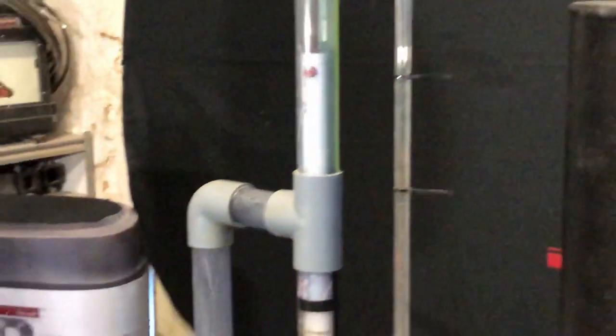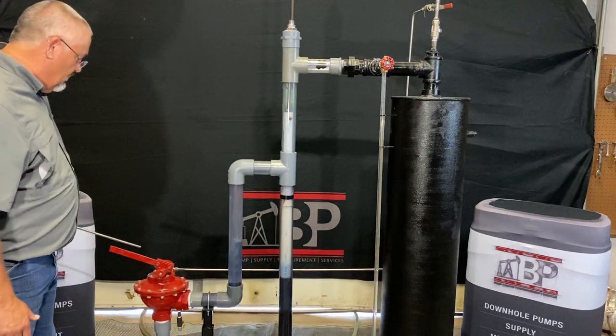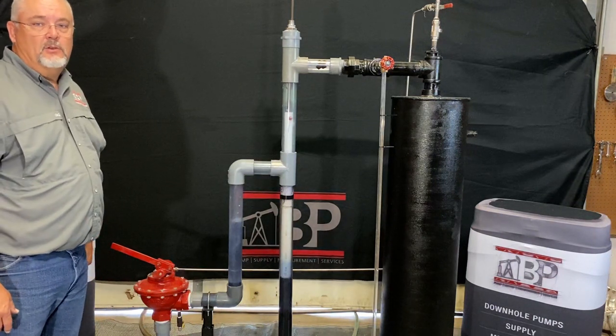It's coming down the downcomer to your dump valve. This downcomer will fill up and the hydrostatic head of the water will allow this dump valve to open and dump the water outside into your stock tank.